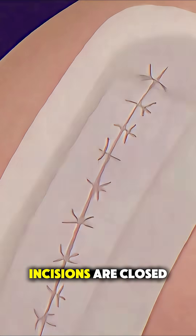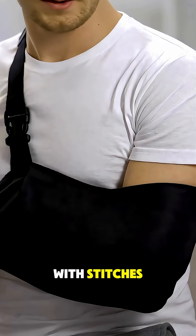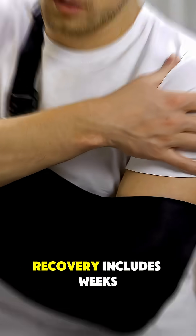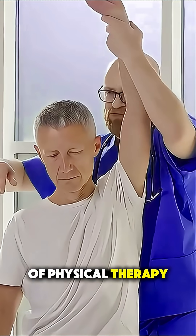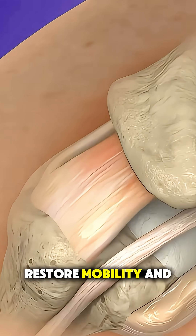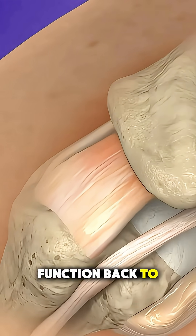Once secured, the incisions are closed with stitches, and the arm is placed in a sling to begin healing. Recovery includes weeks of physical therapy, but this procedure can significantly reduce pain, restore mobility, and bring your shoulder function back to life.